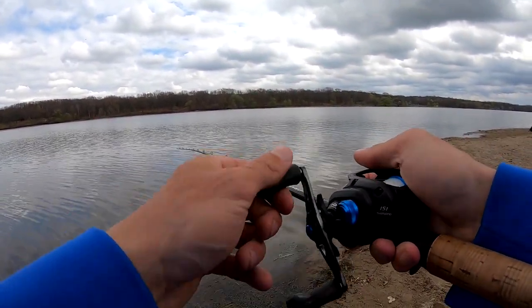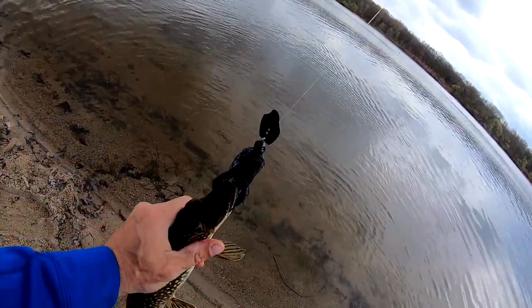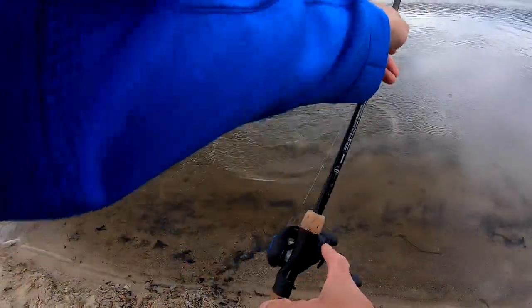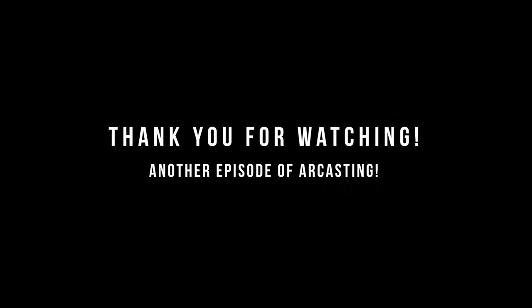That was cool. Look at this - quit running at me. Look at the color - got my color. Cool. I love the color.